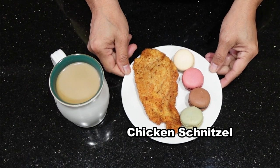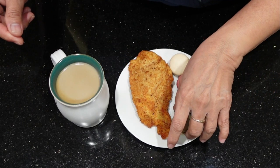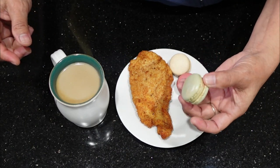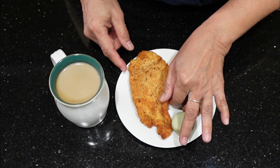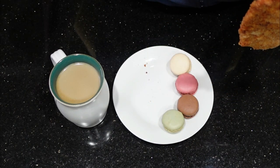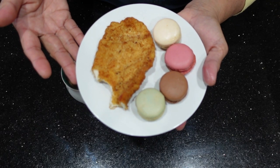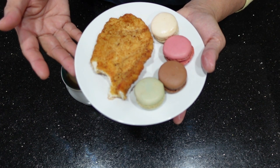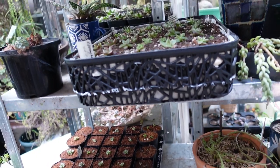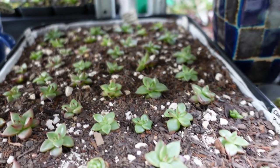My breakfast for today is some leftover chicken schnitzel — cold — and some macarons. What is your favorite macaron? Mine would have to be the vanilla and the pistachio.